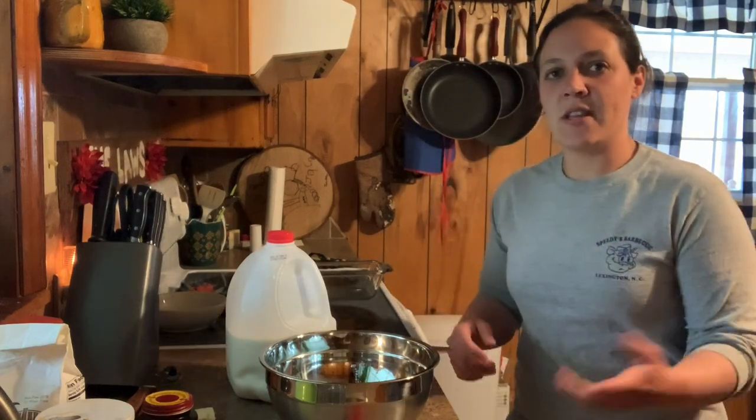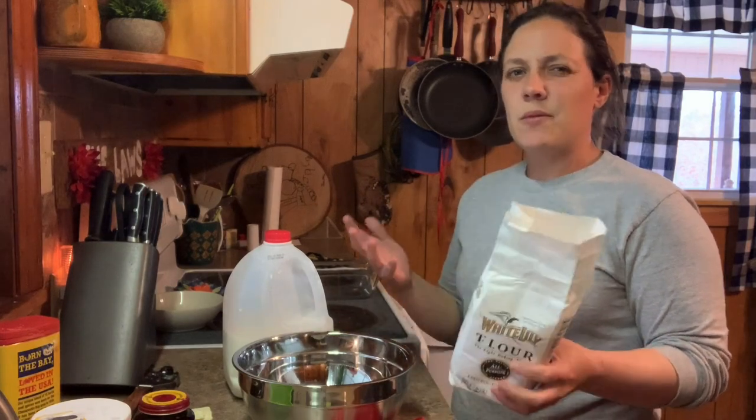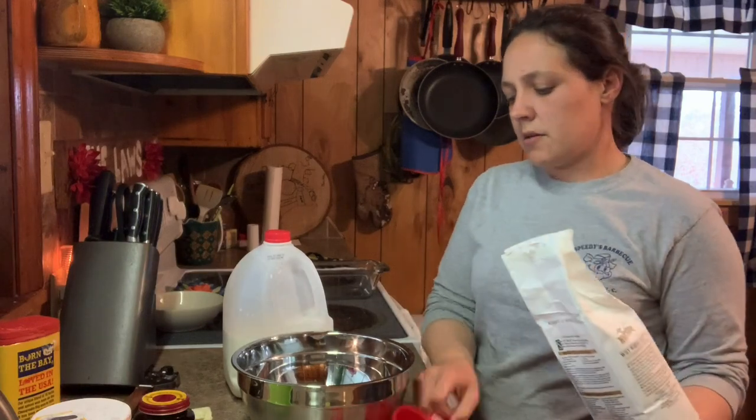This bread is made out of ingredients you probably already have. Usually there is not a shortage of flour and yeast because people don't think to make their own — or they think they can't do it. So today I'm gonna show you how. The first thing we're gonna do is mix our dry ingredients together. We're gonna need three cups of all-purpose flour. I prefer White Lily, but that's just a personal preference.